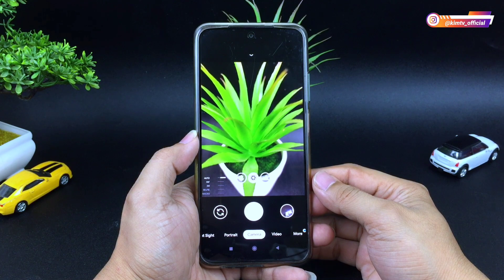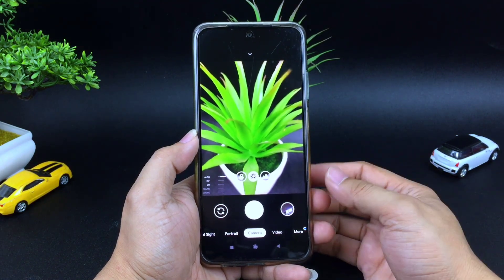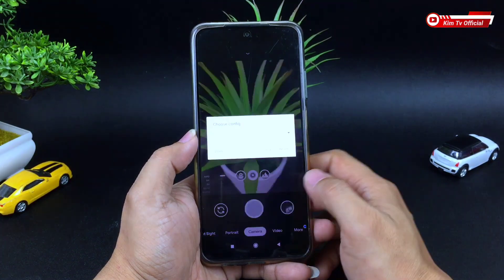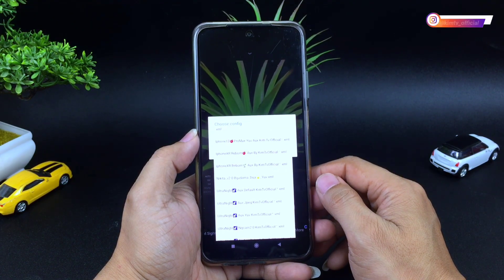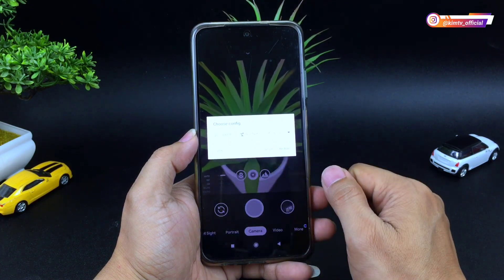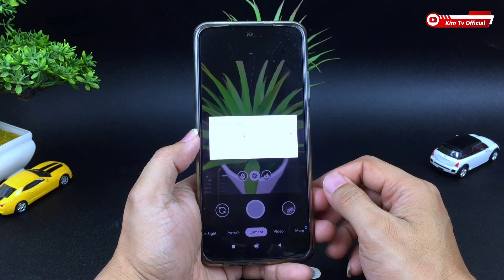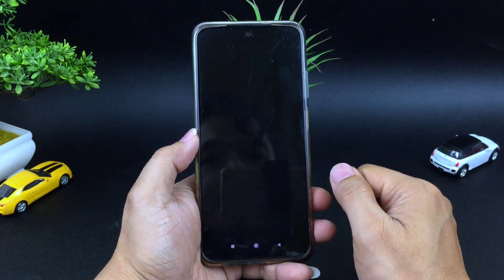Halo semua, jumpa lagi dengan saya Hakim, masih di channel KimTV Official. Di kesempatan kali ini saya akan share dan review konfig terbaru untuk kalian semuanya. Kali ini adalah konfig iPhone XR Ribbon untuk key game Nikita versi 2.0. Ini merupakan konfig lanjutan dari konfig iPhone XR yang pernah saya buat beberapa waktu yang lalu, dan kali ini adalah versi update-nya.